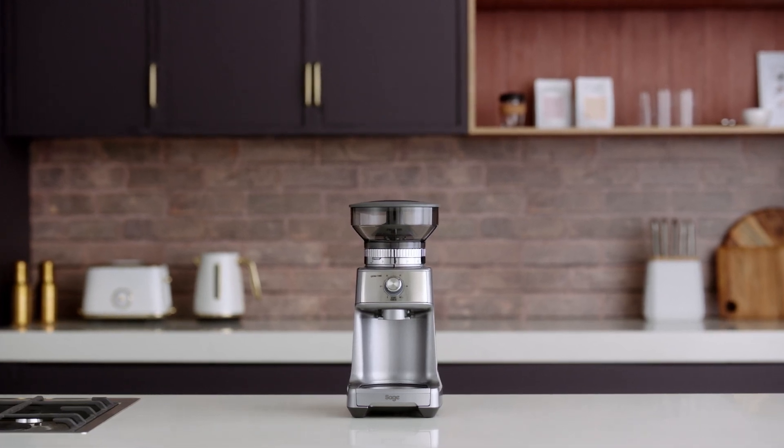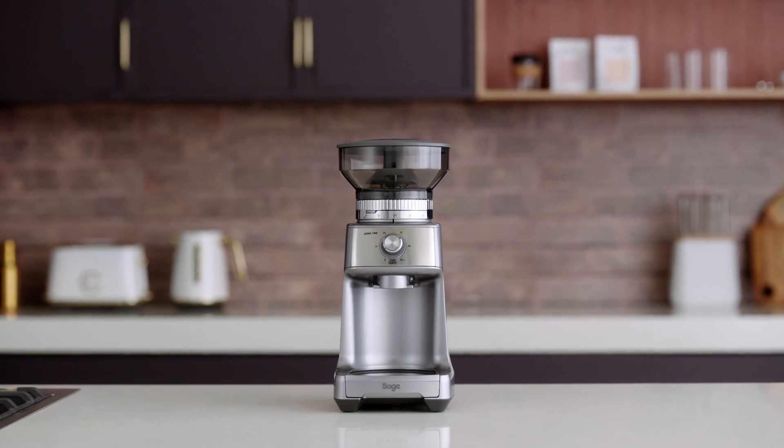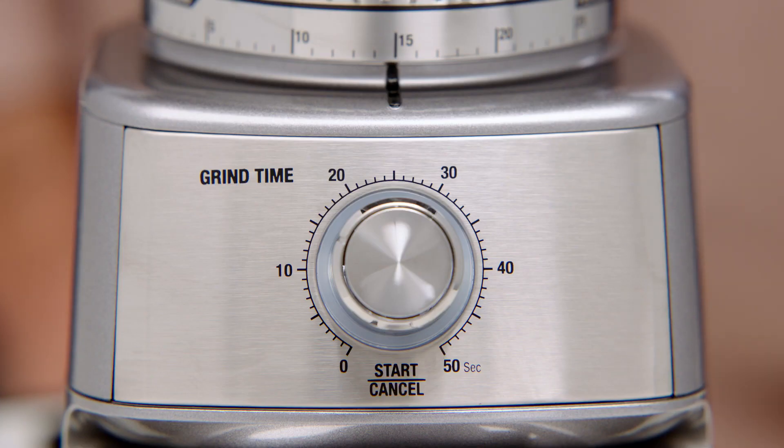The Sage Dose Control Pro comes with two handy features: the pause function and manual grinding option. Let's look at the pause function first.